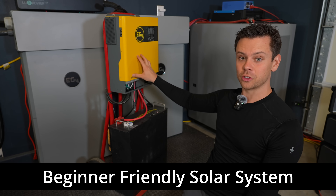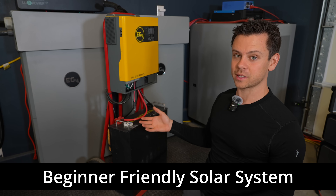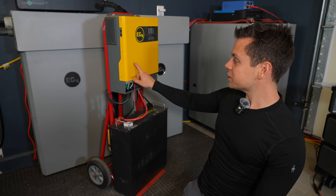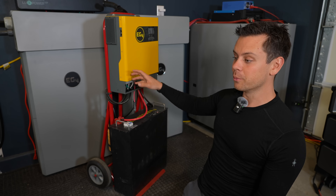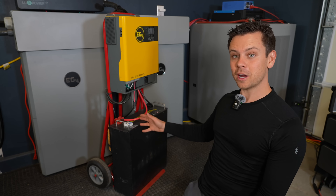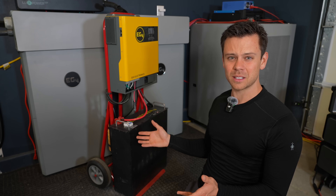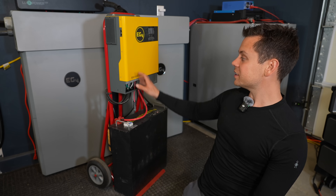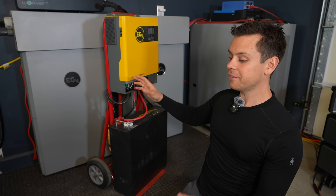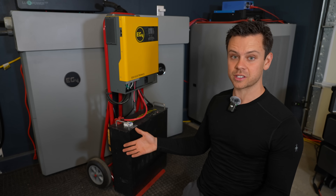This is a very beginner-friendly solar system and it's actually the most popular solar system on my website. I have all sorts of packages, battery reviews, and this one for 2024 had more views than anything else I built before. I want to make a video just showcasing how easy it really is to build this thing. Most people, this is all you need and you can build this in like 30 minutes. If it's your first system, it really teaches the basics so you can build larger systems in the future.